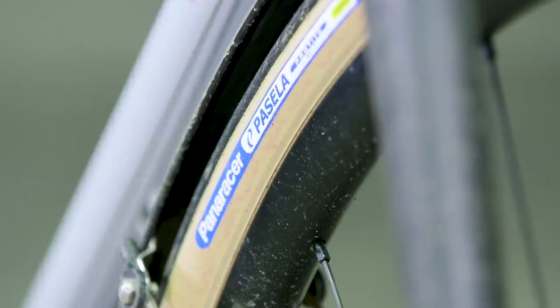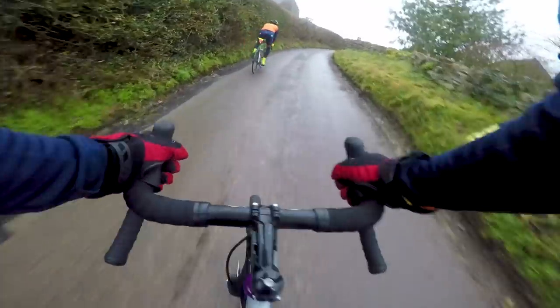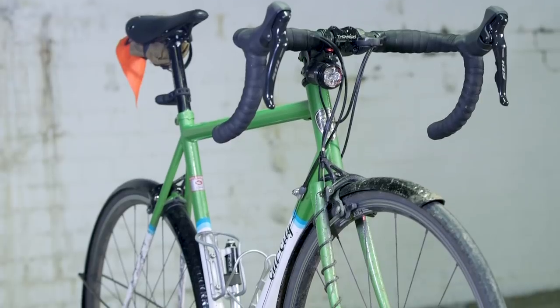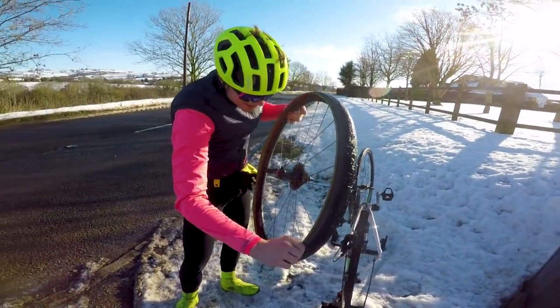Moving on to tyres: Joe has Panaracer Pasela tyres in 38mm wide. They have a supple sidewall but still plenty of protection on top for winter riding through muck and grime, and you can run them at nice low pressures. Jack has Challenge Paris-Roubaix tyres — wonderful summer tyres, but not good winter tyres. Although they're still pretty grippy in the wet, they have zero puncture protection, resulting in a puncture on pretty much every ride. Jack's rims are tubeless-ready, so he may swap tyres soon, but concedes Joe wins this one.